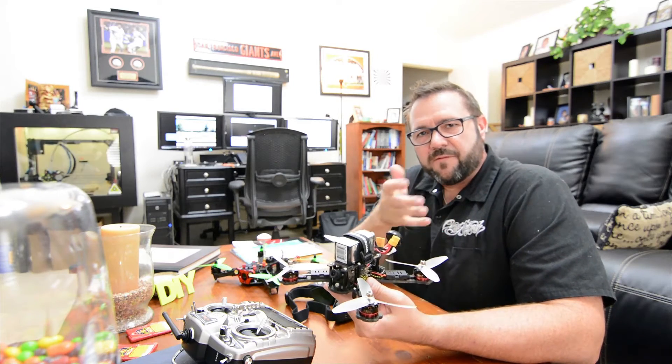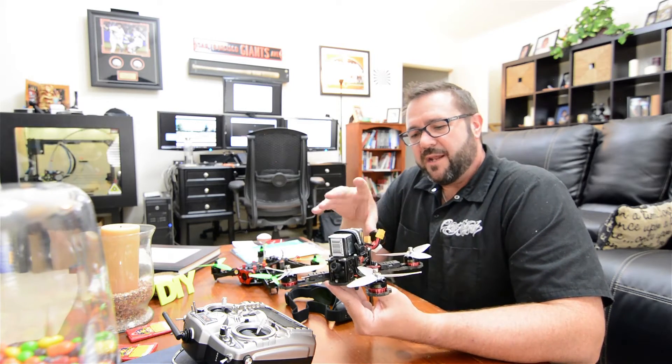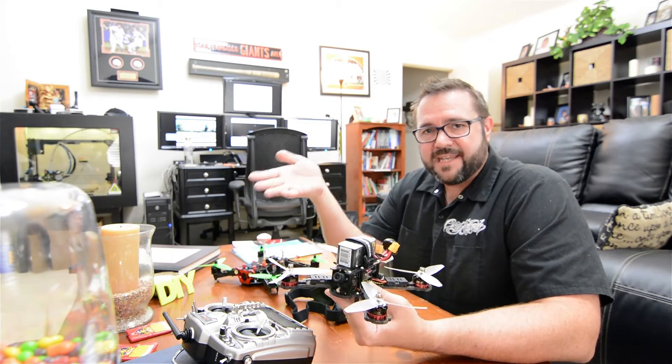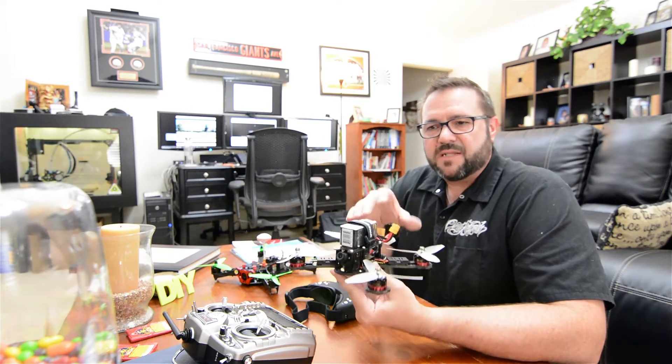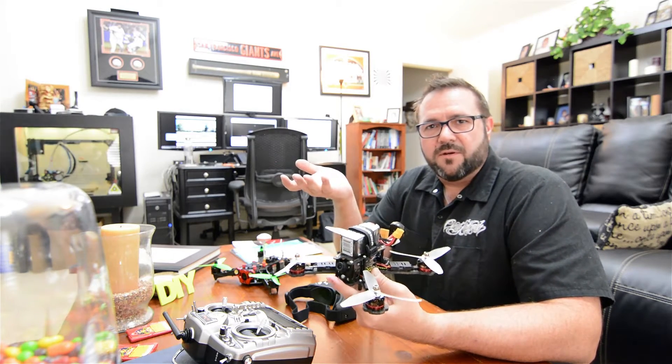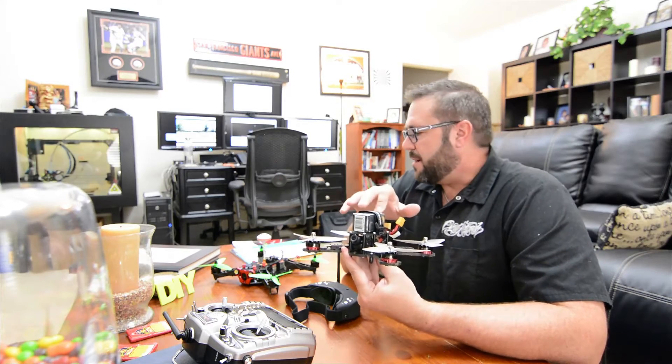Something like the DJI Phantom Professional is a fully automated flight control system such that the receiver is really only providing the intent to the vehicle and the vehicle is responsible for performing that intent. As such the DJI Phantom is a photography drone — something like this race drone is the complete opposite.